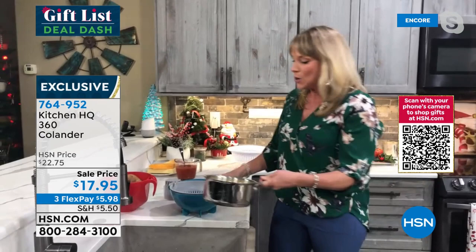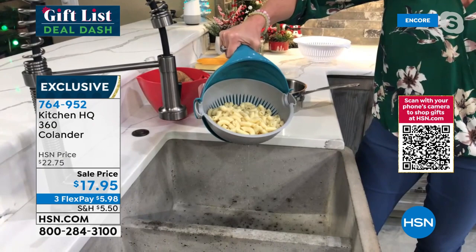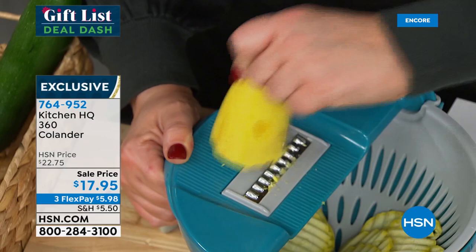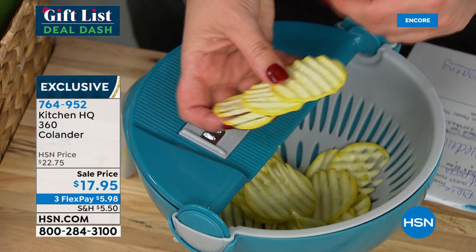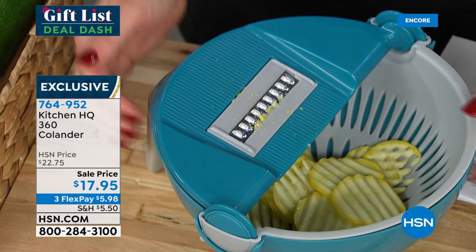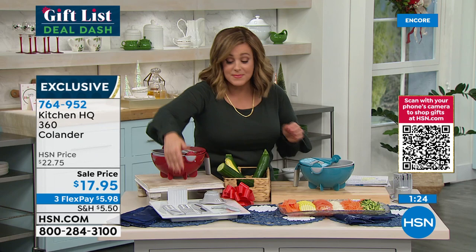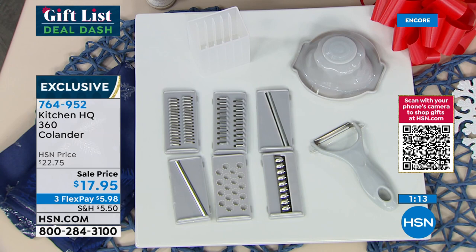That's what Kitchen HQ is all about. I can make things look really pretty — there's no way I could do that with a knife. You're making dishes look like an award-winning chef created them. Those blades are interchangeable and you get seven, plus the storage compartment so you always know where they are. We also threw in a great little peeler that fits in the palm of your hand and the hand guard so you can push things through safely near the blade.